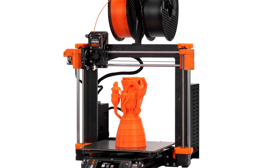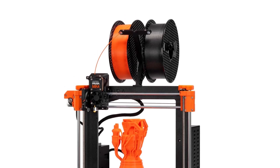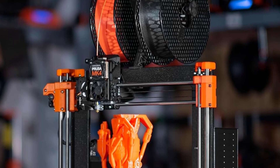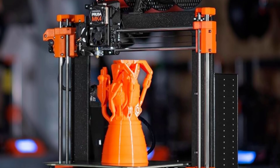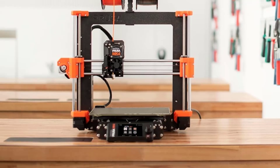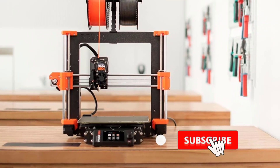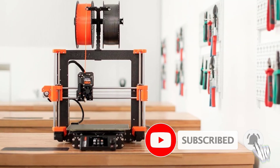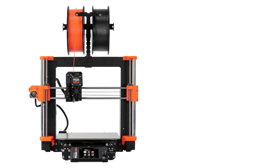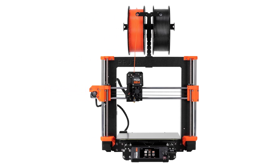Who it's for: The Prusa MK4 is tailored for hobbyists and makers — ideal for enthusiasts who prioritize print quality and reliability. It's great for advanced users who want an open frame printer without compromising ease of use, and for those avoiding frustration, it's designed to sidestep common issues like bed leveling difficulties found in cheaper alternatives. Its user-friendly design and problem-free operation justify the premium price for those seeking consistent results.